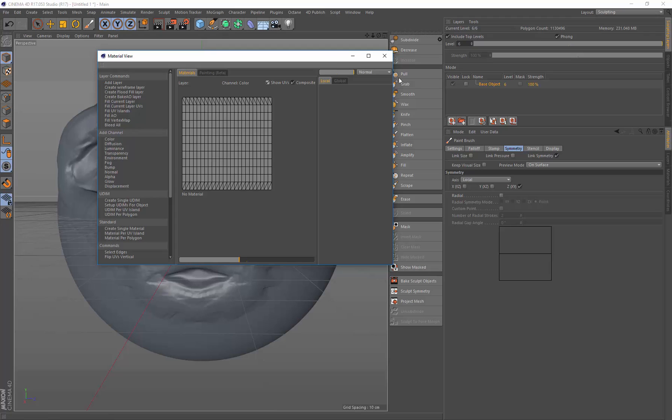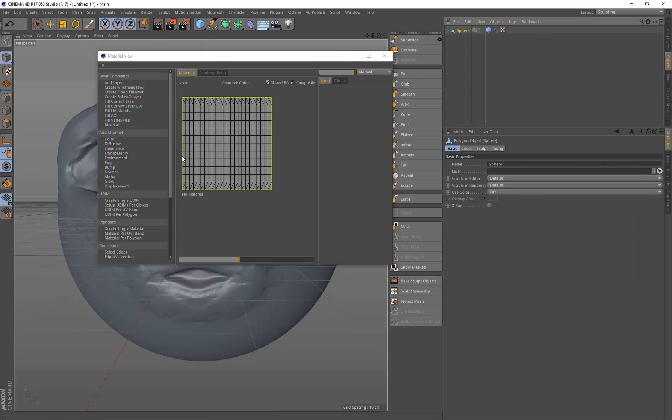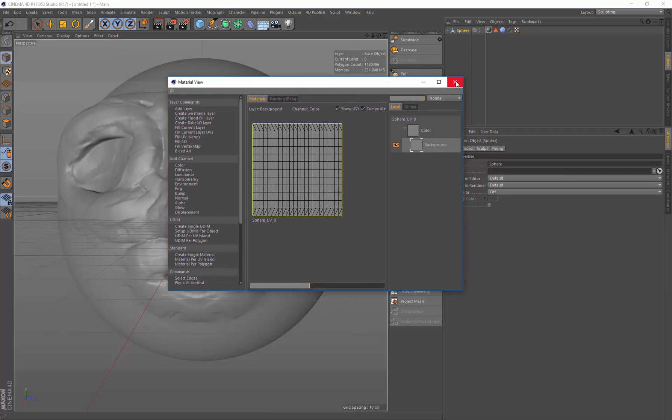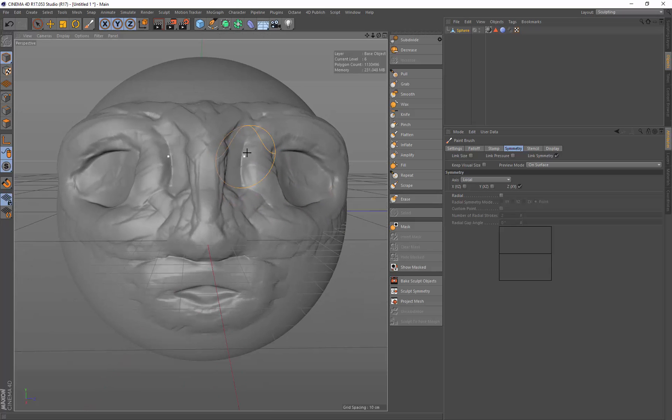I'll go to the material view - this is the material for the selected object. You've got to have the object selected in the viewport. If I deselect, nothing shows; when I select the sphere again the UVs appear but it says 'no material', so let's go to 'create single material'. Now I select my paintbrush again and we're good to go for painting.